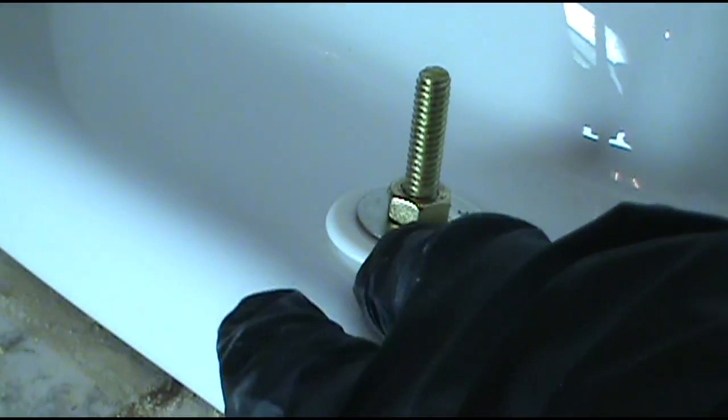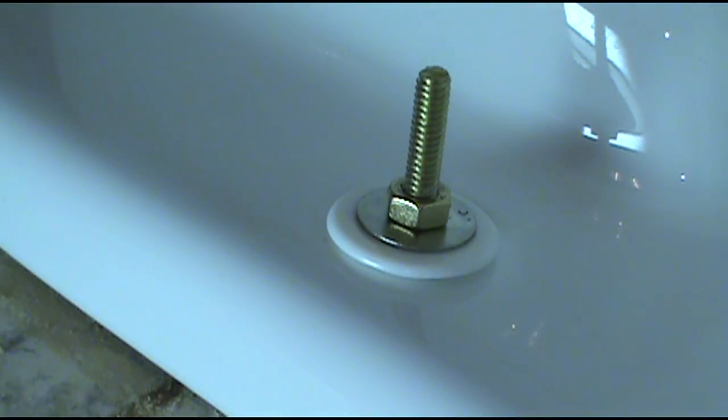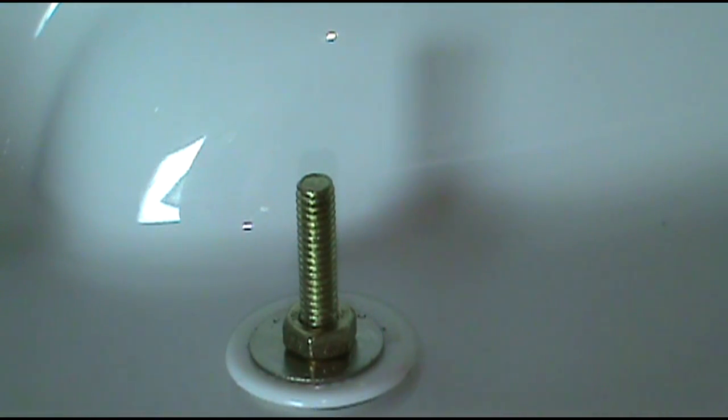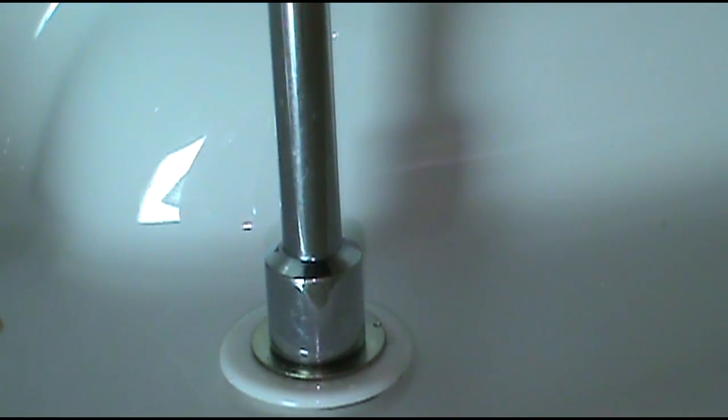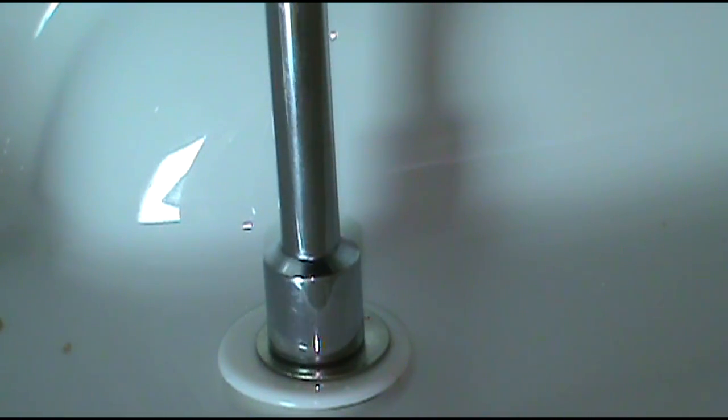I'll do the other side too before I tighten them down all the way. The bolt's too long, so the cap won't go on. Don't be the guy who drills a hole in the top so the bolt goes through. Just hacksaw it off or grind it off. I used the grinder — I used to use a hacksaw, but this is a lot faster.